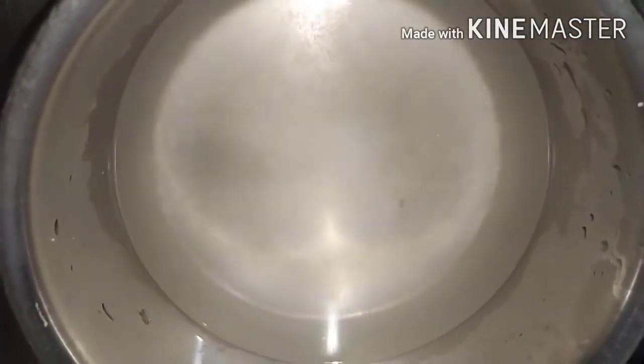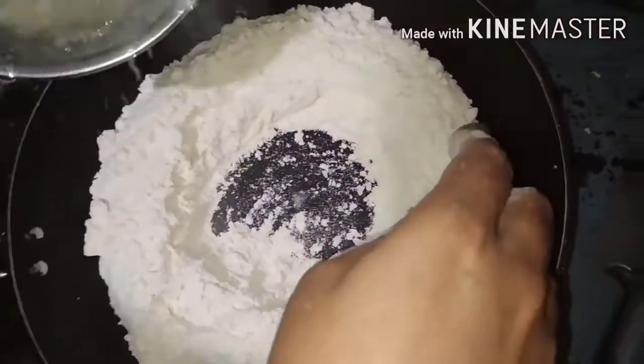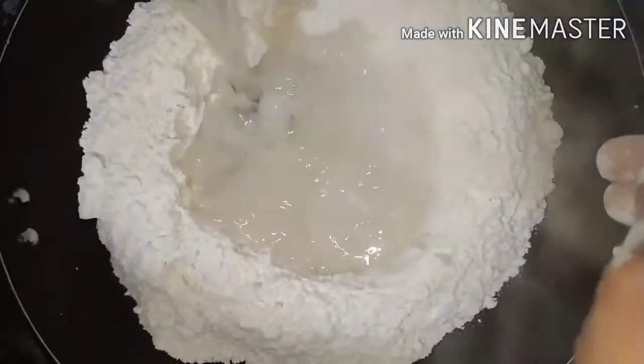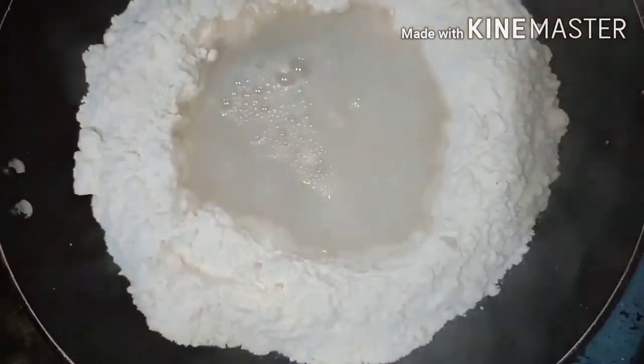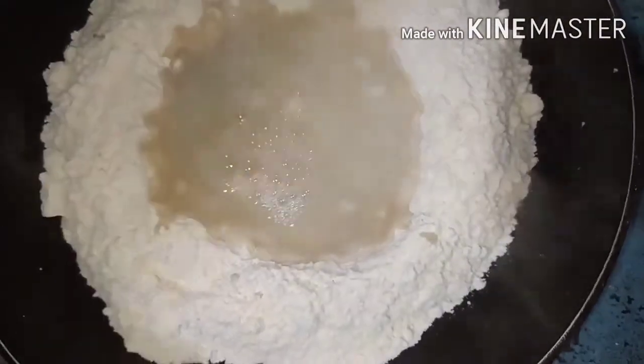Let's open it and put it in a cup of tea. If you have a cup of tea, put it in.